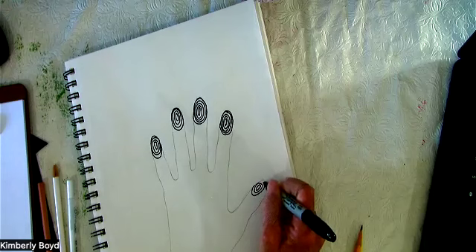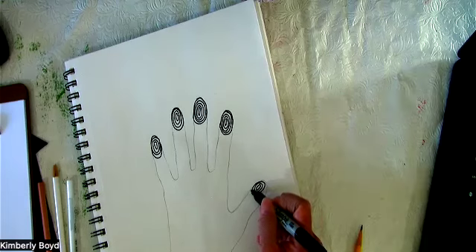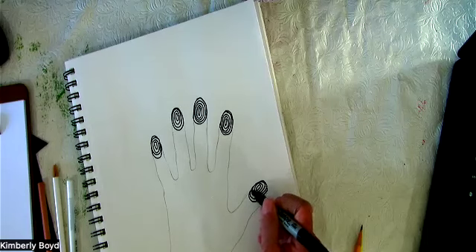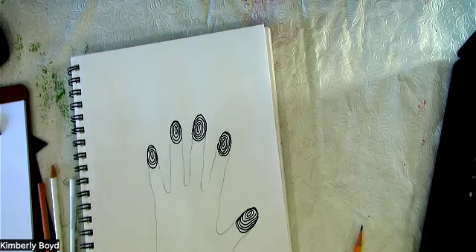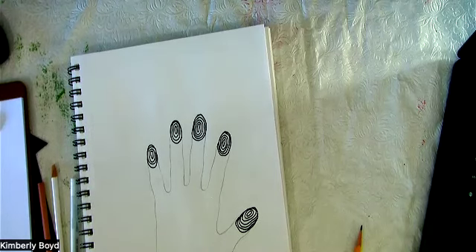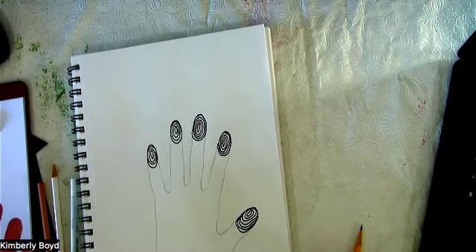Our thumb looks a little bit different — I started my oval off to the side, but you can start it right smack dab in the middle if you want to. It's your handprint. You want to fill it up all the way to the edge where the outline is. Now that's looking a little silly, but that's the joy of doodling.